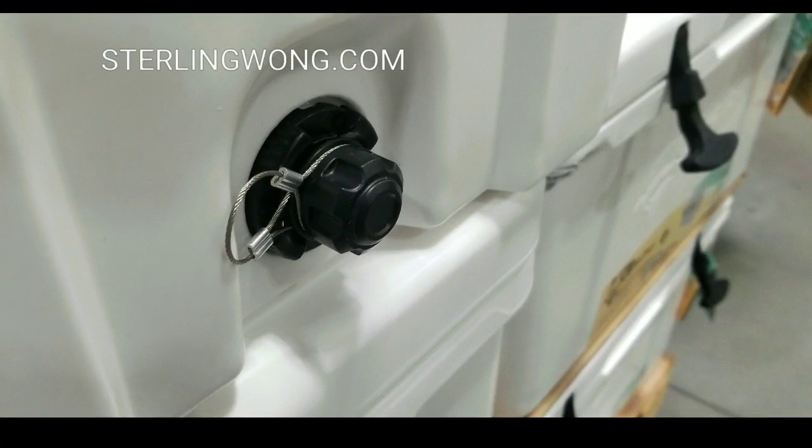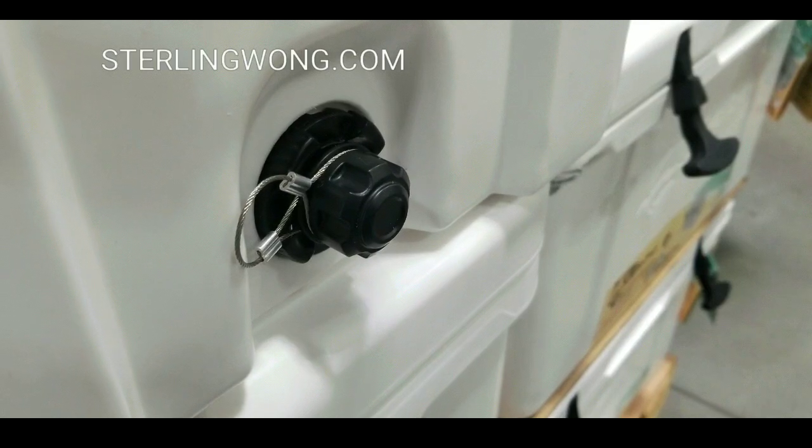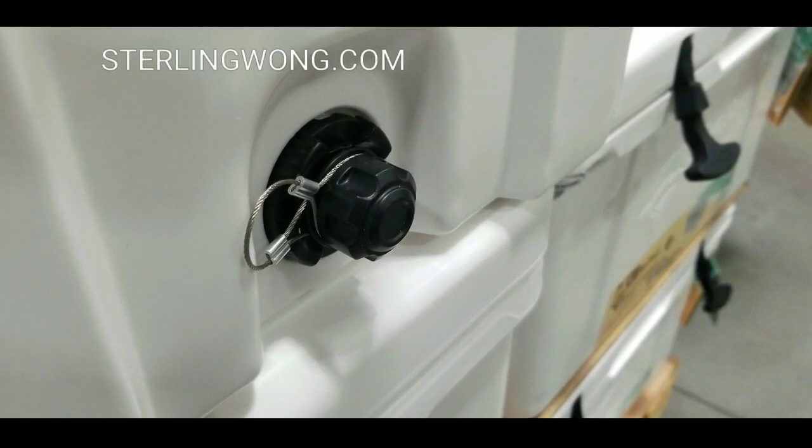On the bottom it actually has a good drain with a threaded dirt drain, so you can actually attach a garden hose to it, which is pretty cool.